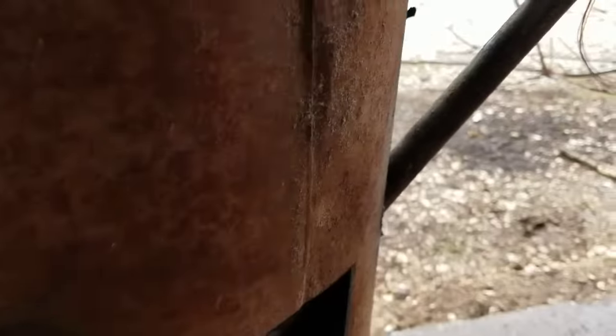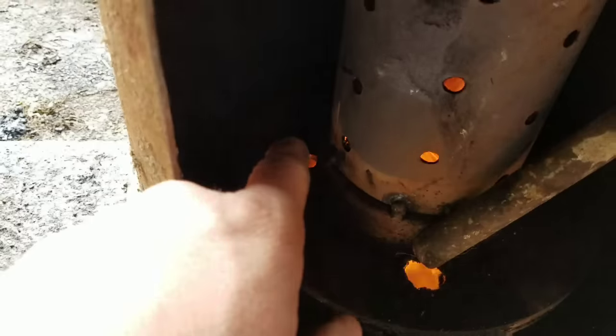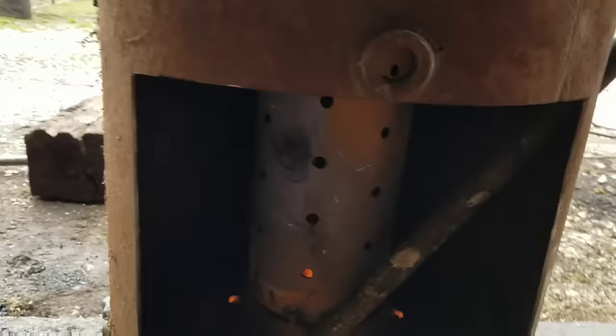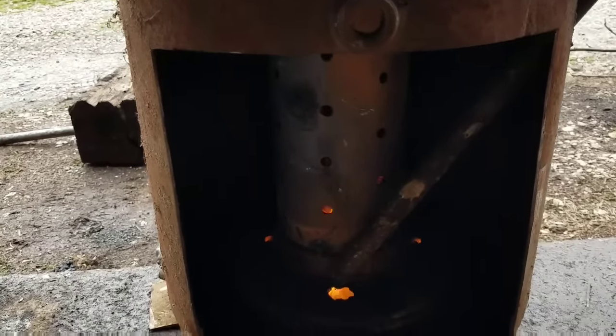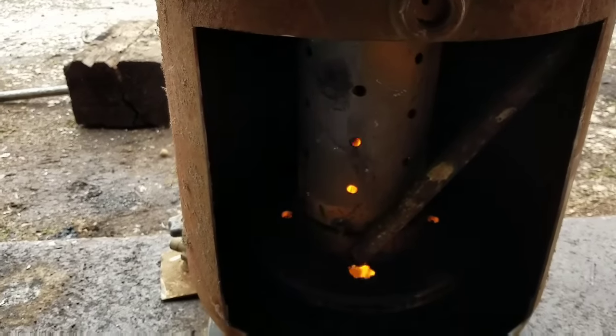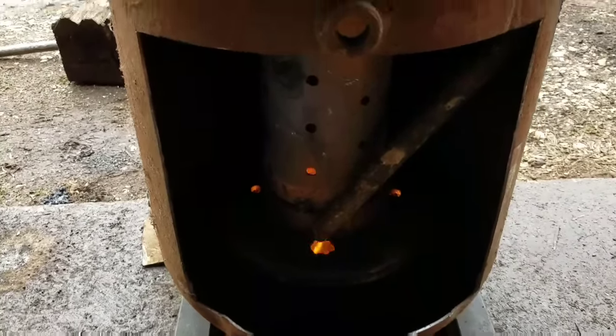I've got it lit. This is going to be my feed tube — it will actually drip the oil down in there. That's the hole that will fall in. You can see there are a couple more holes — two extra and one in the back I drilled. It actually does seem to be working. When it gets going, it'll really fill that pipe up. This is a test run. As this thing heats up, it'll start burning better and better.